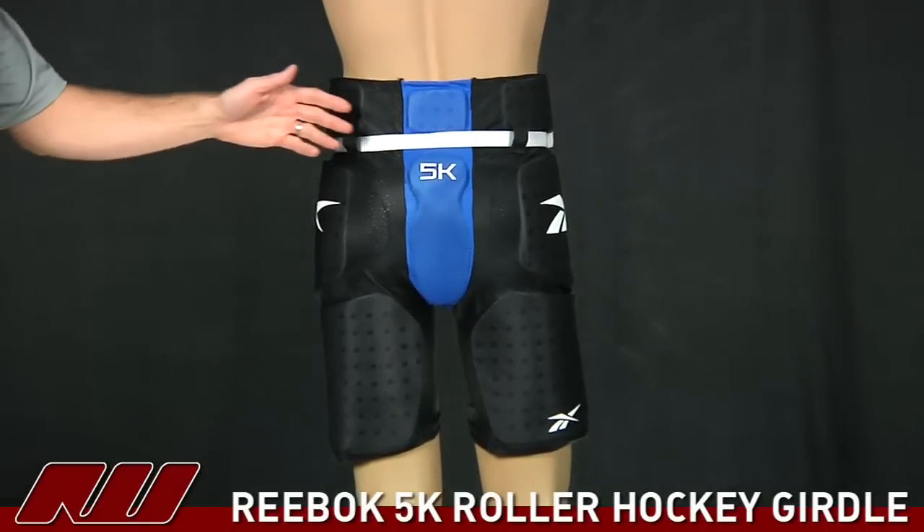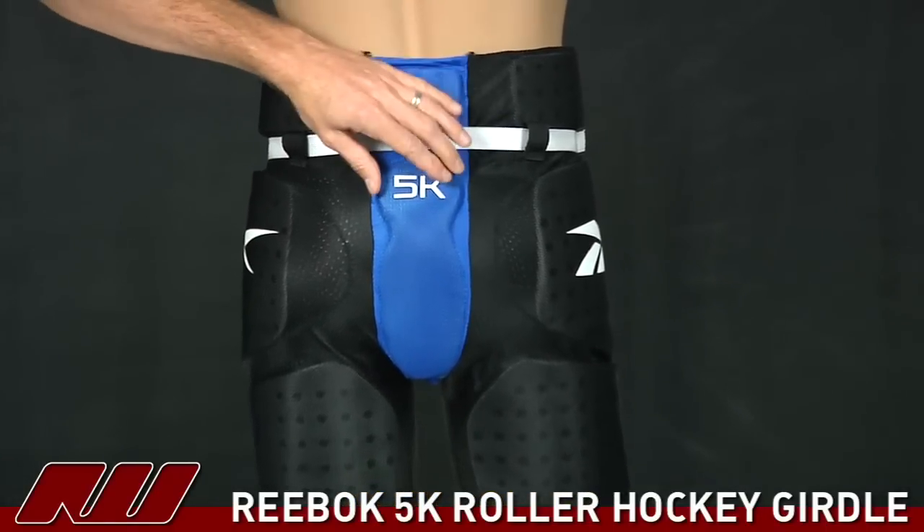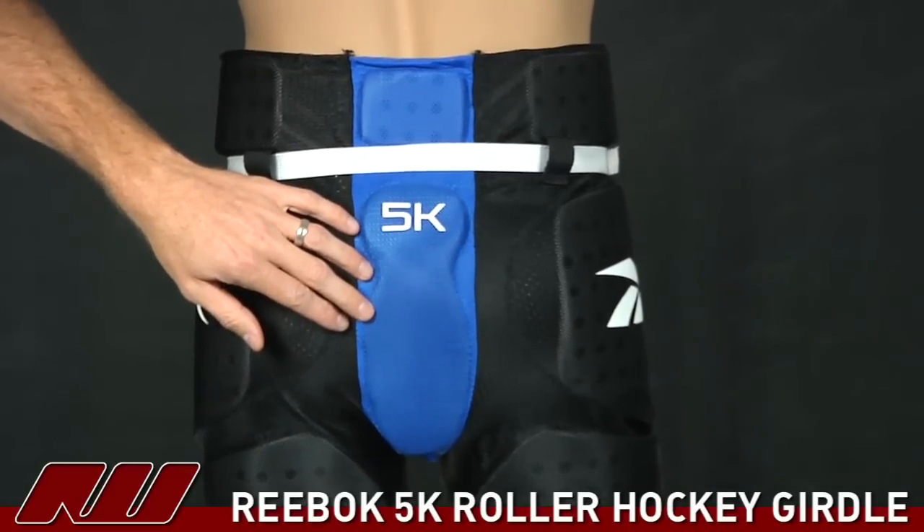Take a look at the back of the 5K girdle here. You do have some lower back protection — this is a single density foam once again, but you do get a plastic insert in the tailbone section.